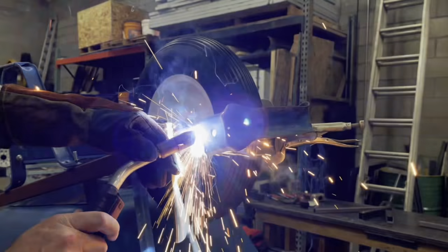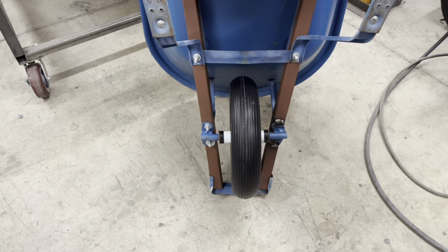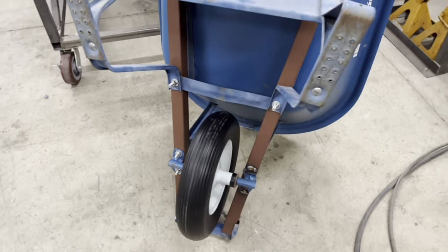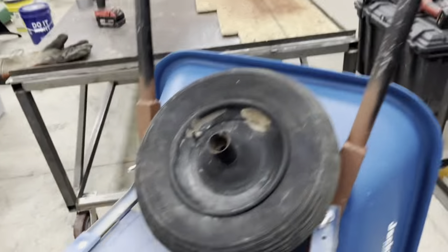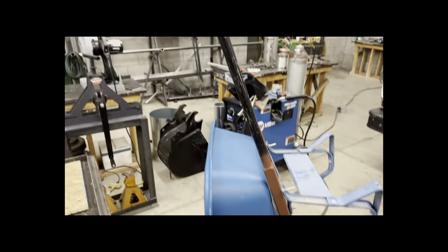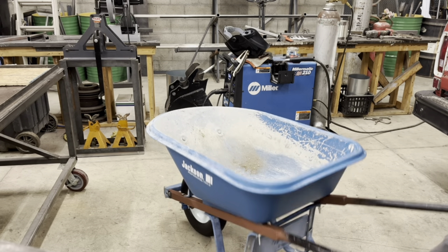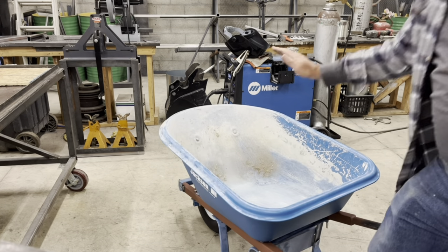I've got a new wheel which will never go flat on you, and I figured the steel is going to last a lot longer than the old wood. Here it is! Thanks for watching — give us a like, subscribe, and we'll see you next time.